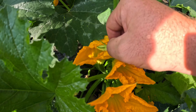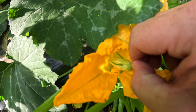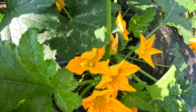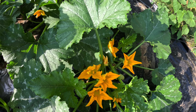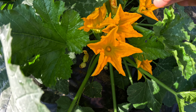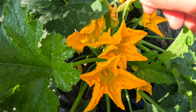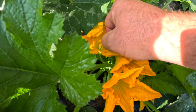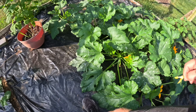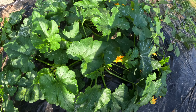We're just going to go around here and do this a few more times. Alternatively, if you don't want to peel the flower open, you can use a small paintbrush or a q-tip and move it around the male flower to collect the pollen, and then move it around the stigma to pollinate.